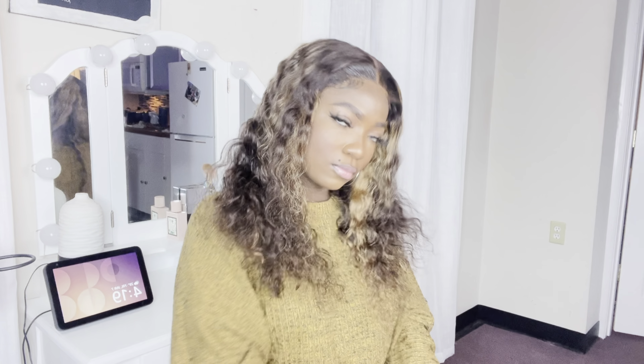I just want us to take a moment to see how beautiful this wig is. This is a 5x5 transparent lace closure deep wave wig. Look how pretty it is - it looks like HD lace because it's silk. It looks so silky against my skin. So if you want to see how I transform myself, stay tuned!